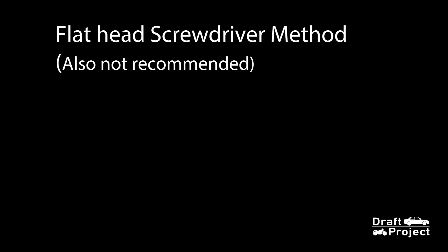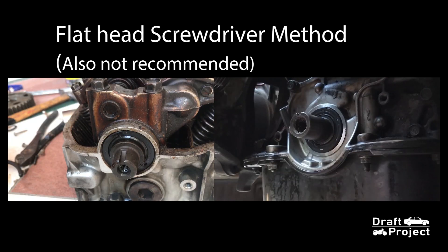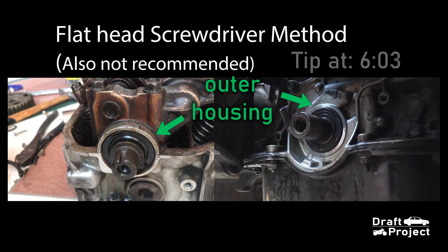By the way, I will not show you how to remove the oil seal using a flathead screwdriver because it is hard to do and also an improper way, because you could damage the outer surface of the housing. I did say in my Crank Chef Oil Seal Removal video that you should use a flathead screwdriver — I'm sorry for my mistake. Please do not follow that. But if you insist or you wanted to do it that way, I have a tip for you at the end of the video.